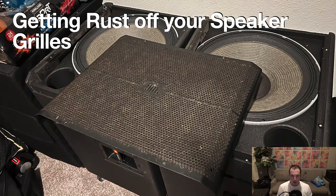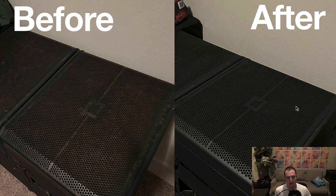Hey everybody, what is up? This is DJ Paul and what I'm going to be doing is explaining how to get rust off of your speaker grills. So if you have any grills that look like this, I'm going to be explaining how, for a very low price without having to buy new grills, you can get them looking basically brand new. It's not just painting them — there's a little bit more to the process and I'll explain what I did and how you can do it yourself.